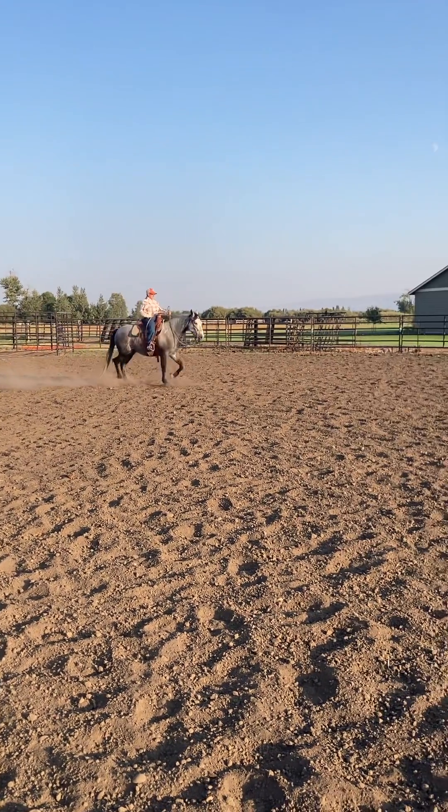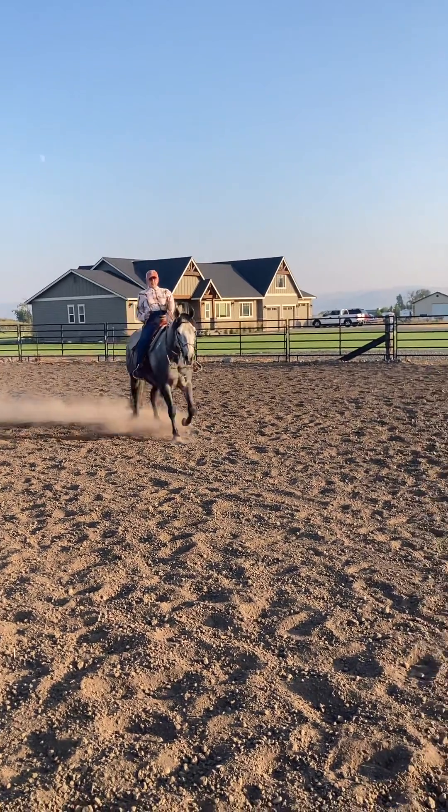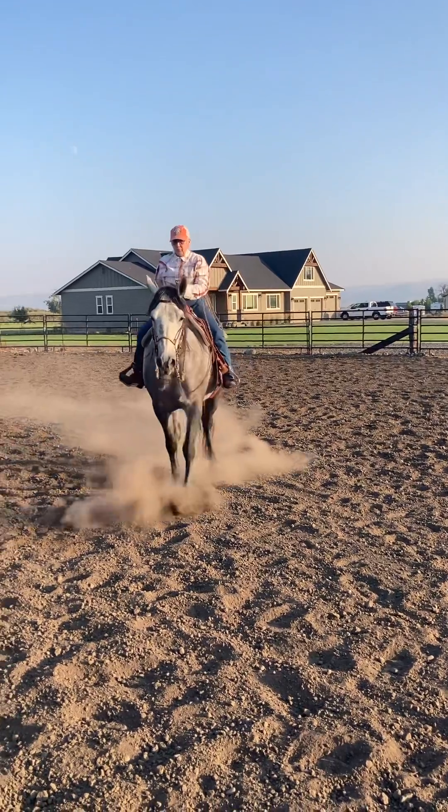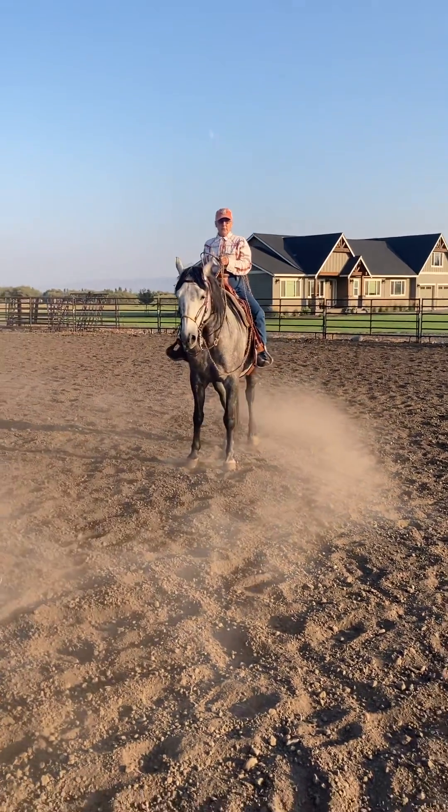Lift your hand up a little bit so he flattens his face out. There. See his face come up and his ears come up. Get your legs on him and lift up with your legs just a little too, so you'll collect a little.